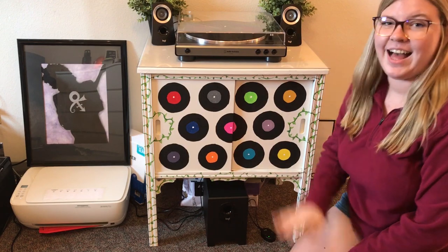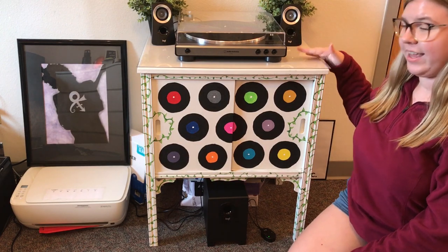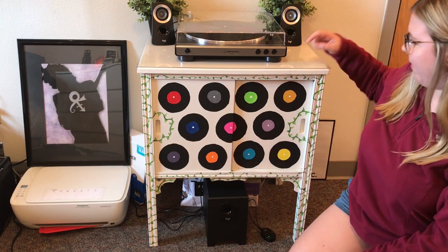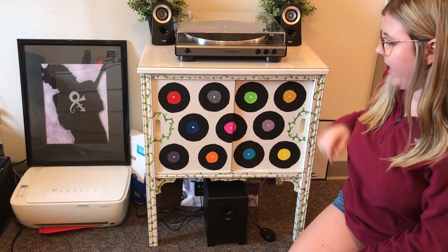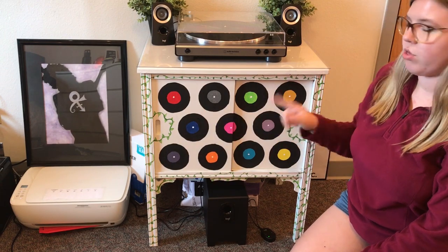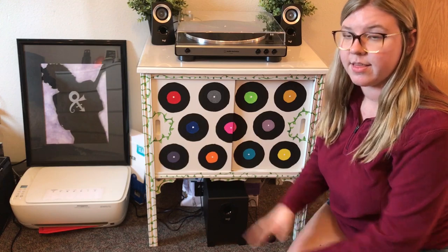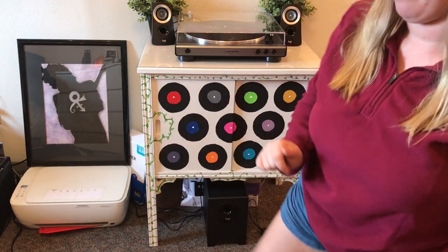My pride and joy is my record stand. I made a video on my channel of me turning it — it was dark wood, old, and my mom found it on the curb for free. I painted it white, put vinyl on top so it's kind of glass-looking, and painted records on the side. Inside we have the records. If you haven't seen that video, go watch it. But now we're going to get into the part that I'm sure you guys are all waiting for.